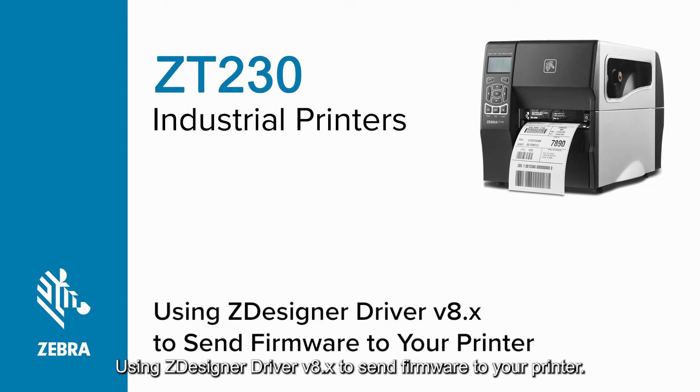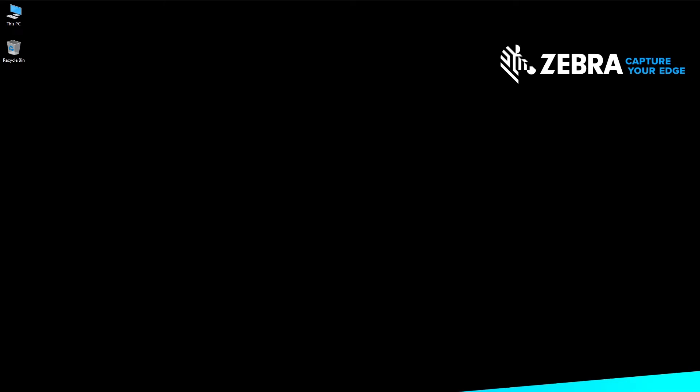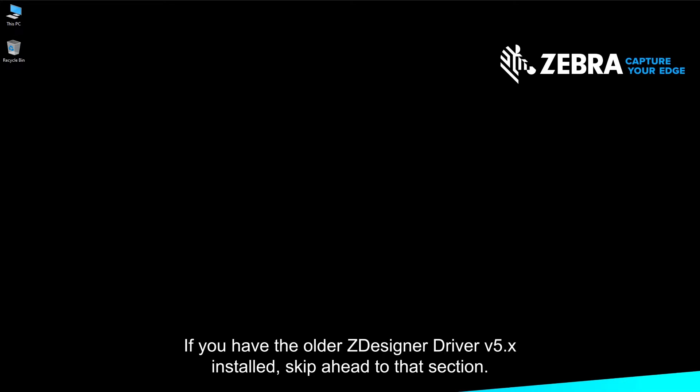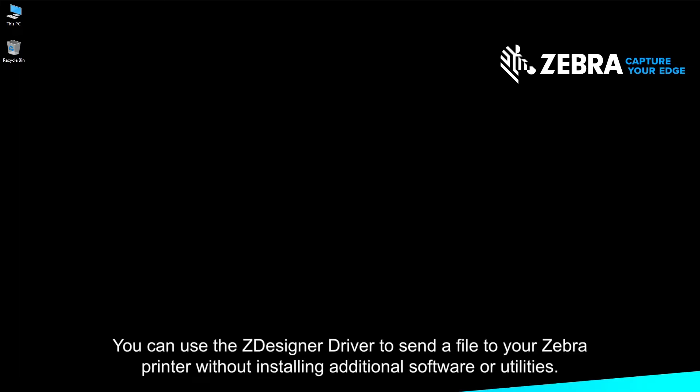Using ZDesigner driver version 8.x to send firmware to your printer. If you have the current ZDesigner driver version 8.x installed, follow this procedure. If you have the older ZDesigner driver version 5.x installed, skip ahead to that section. You can use the ZDesigner driver to send a file to your Zebra printer without installing additional software or utilities.